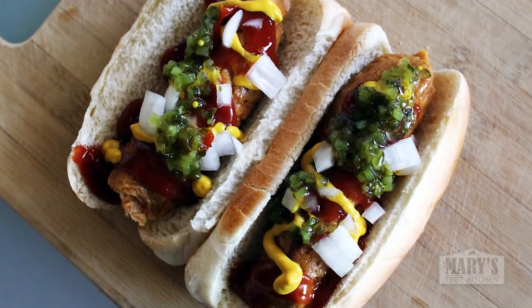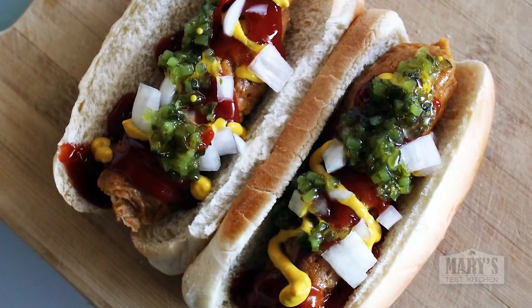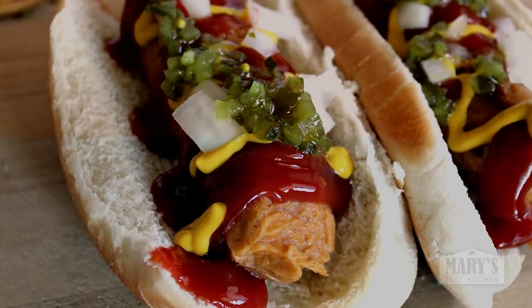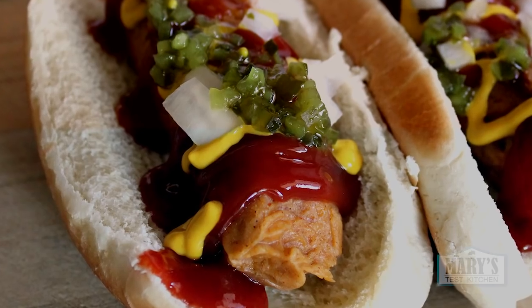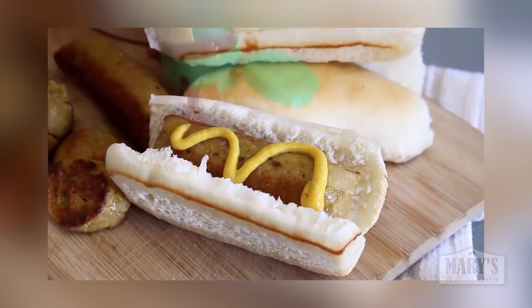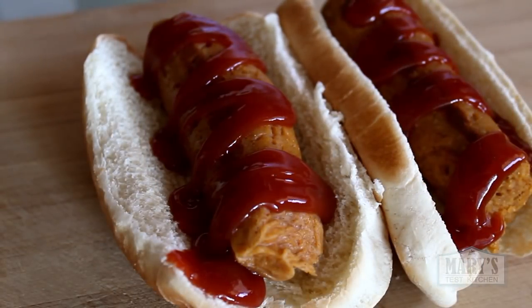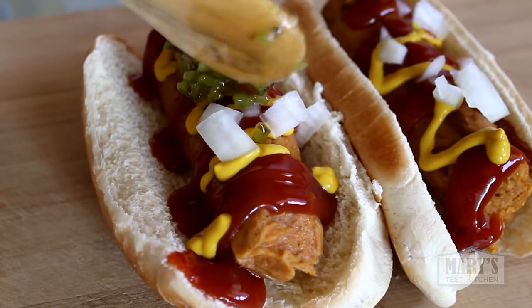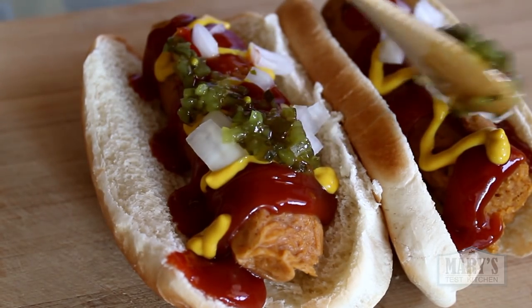Hello friends and not yet friends. Today on Mary's Test Kitchen, we're making fat, juicy, delicious hot dogs perfect for your next cookout. You may have seen my last hot dog video, Scallion Seitan Sausages, which you guys seem to love, but this version is even juicier, saltier and seasoned with hot dog type spices so it's more authentically junk foodie, just like a hot dog was always meant to be.